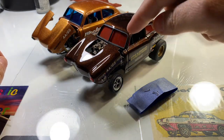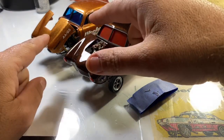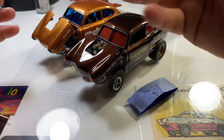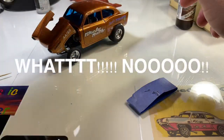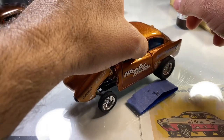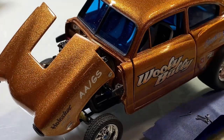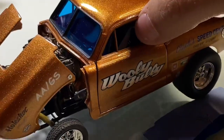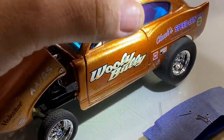This is the second Henry J, and this is the first one I did. We've already done a video on the first one, so we'll recap a little bit and then show you the differences on the second one. On this first one I did blue accents - it's got blue windows and a blue interior. I'll show you: the interior is blue and white.